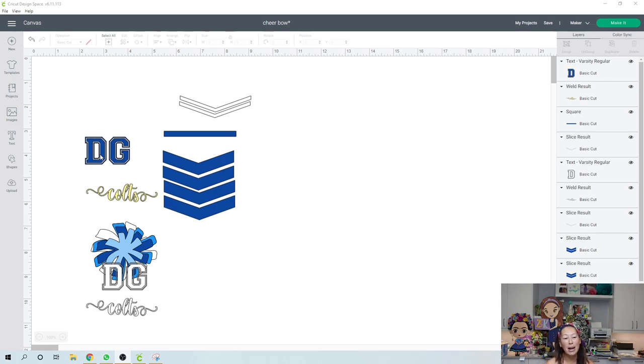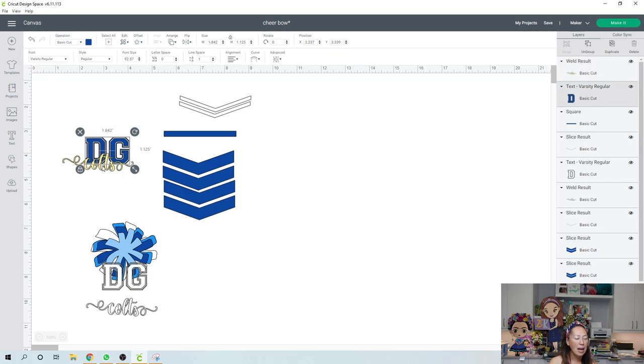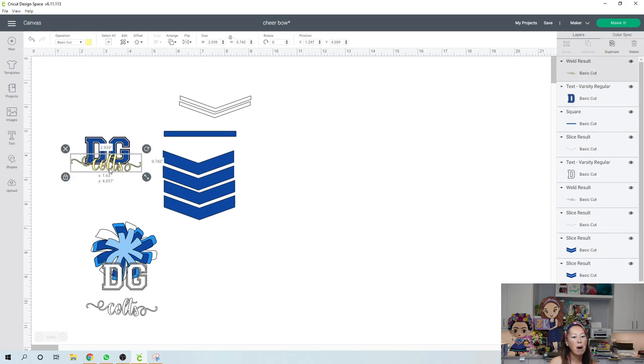I like using the varsity font — it's great for high school because you have the H and the S, like DHS. I like the three-letter combos. This one's Dapple Gray so I did DG. I did the Colts in a different color — a lighter color in the back, a darker blue in the front. It really pops and you can read both, which I love.